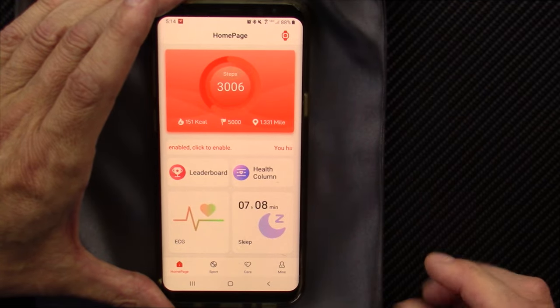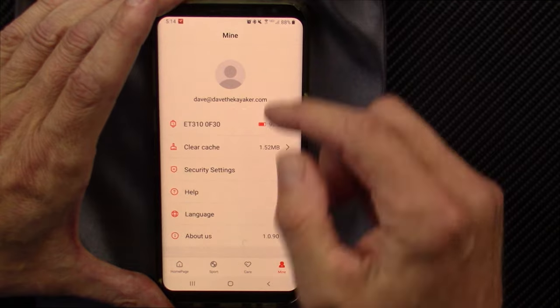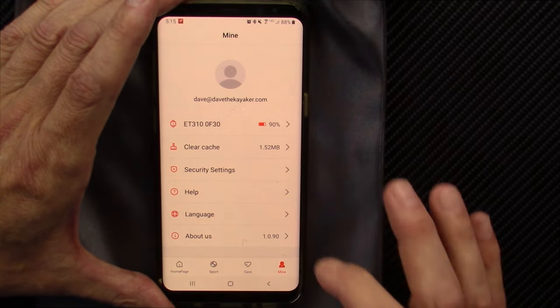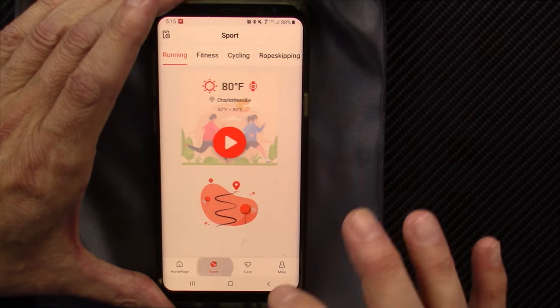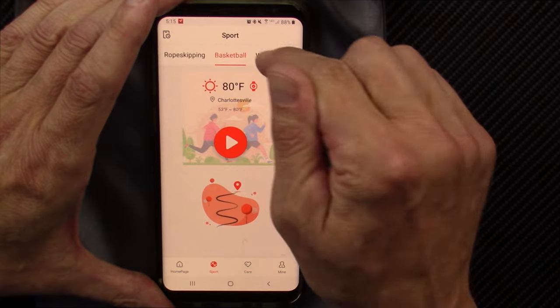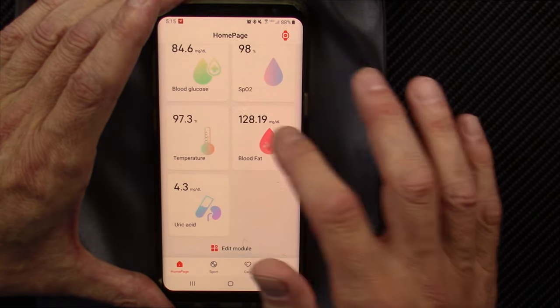I think my reviews might actually slow down here for a while. But that's the app. You can get into your personal information — there you go, the ET310. You can clear the data and look at your sports modes. You can really only record those when tethered with your phone via Bluetooth. Basic but good.